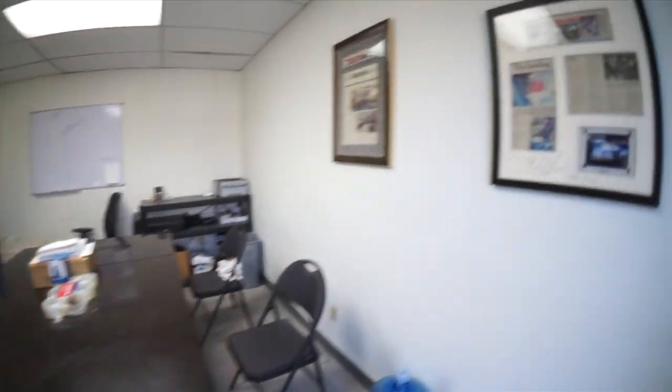Let me take you on a little tour of my shop. So this is my little shop. Here's my little front office.